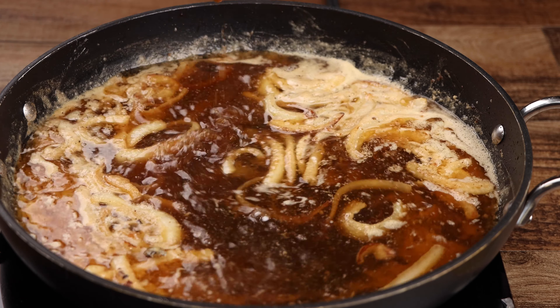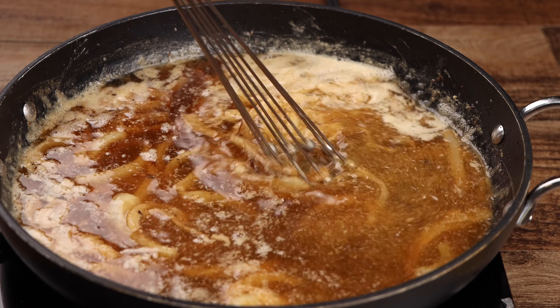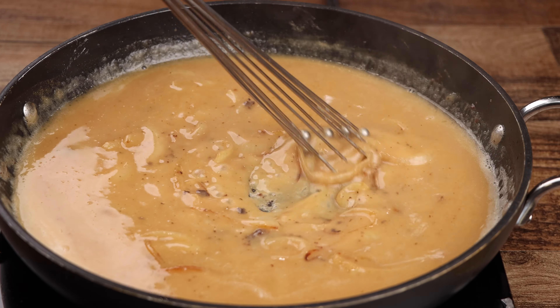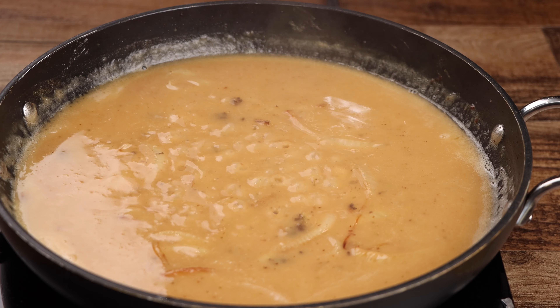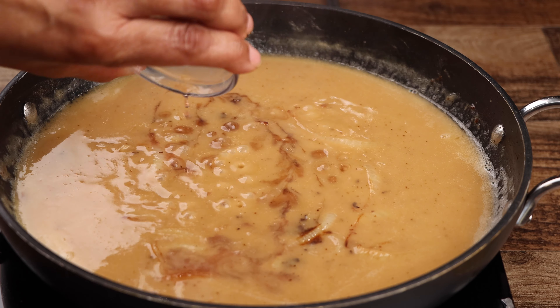Pour in the beef broth and continue to whisk. Now add the Worcestershire sauce, cooking wine, and seasoned salt, and mix until well combined.